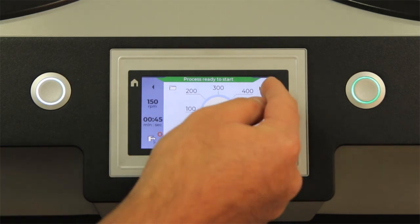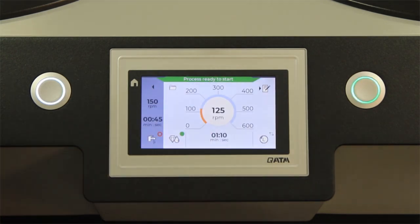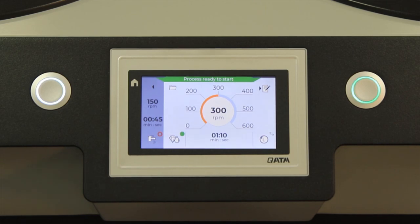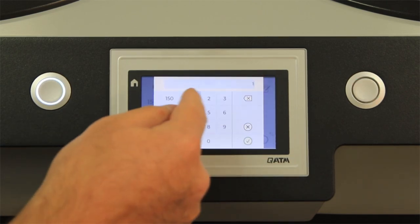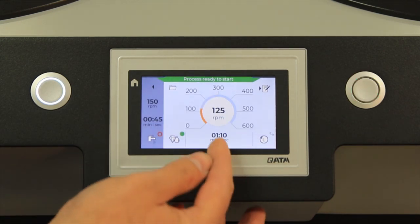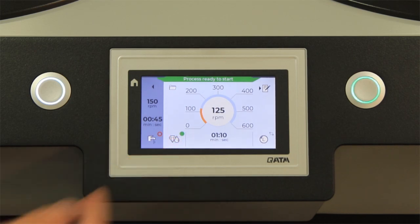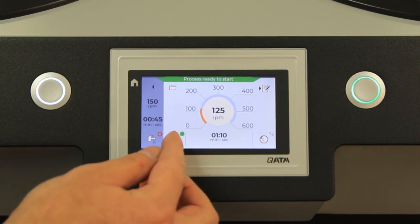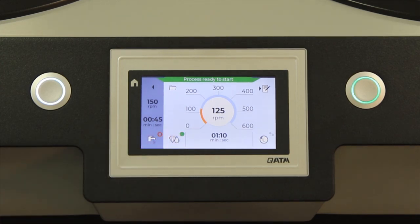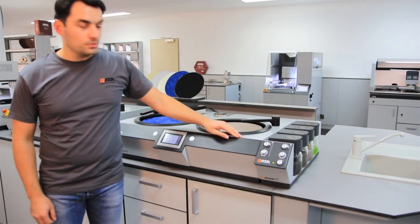Some more functions which the software offers are that you can adjust individual modes, quick set of RPM or individual set of RPM, and set the timer. Or if you have connected the QDOSA GO to the machine, you can of course also activate the QDOSA GO. The QDOSA GO can also be connected to the machine.